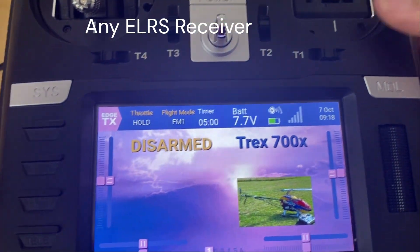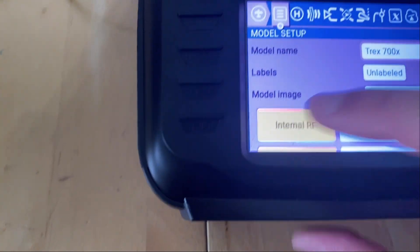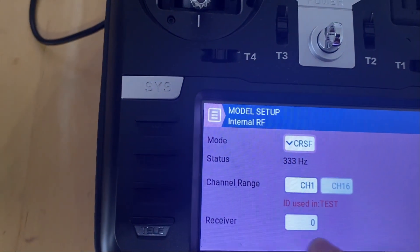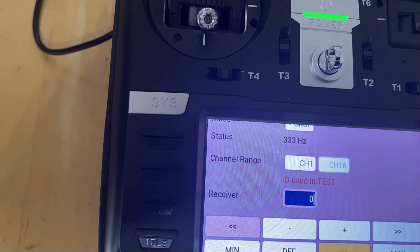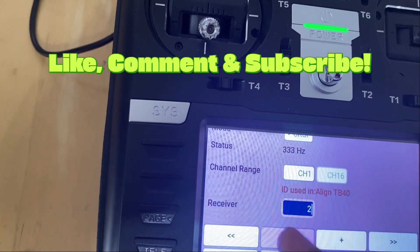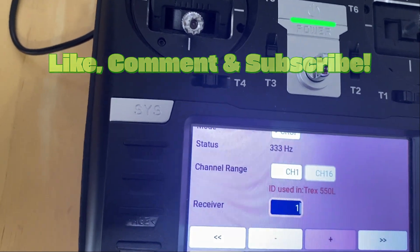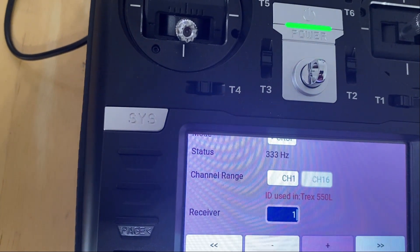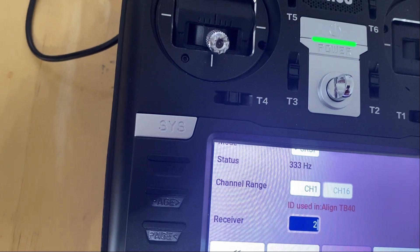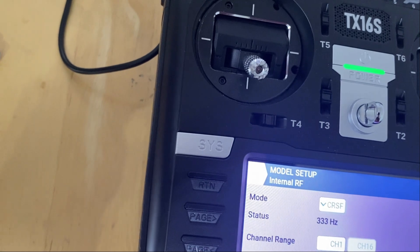The first thing I'm going to do is click on MDL, go to Internal RF. As you can see, my receiver is on zero. I'm going to click on there and scroll through — zero is the same as test. ID 1 is used by the T-Rex 550, ID 2 is used by the TV40, so I'm going to select ID 3, which is unique. That's the very first thing to do.